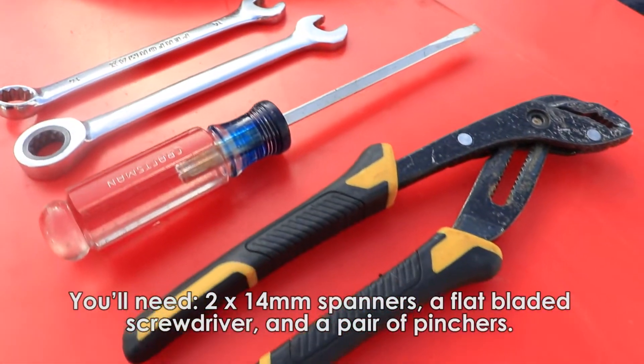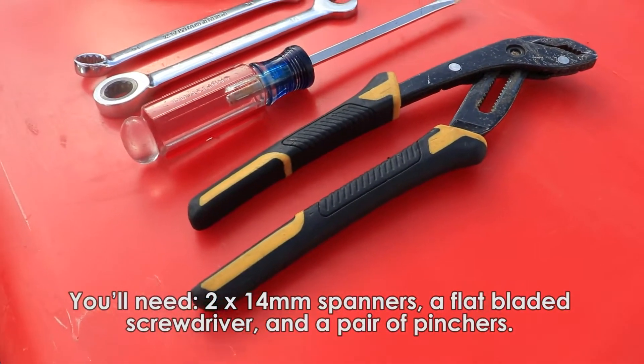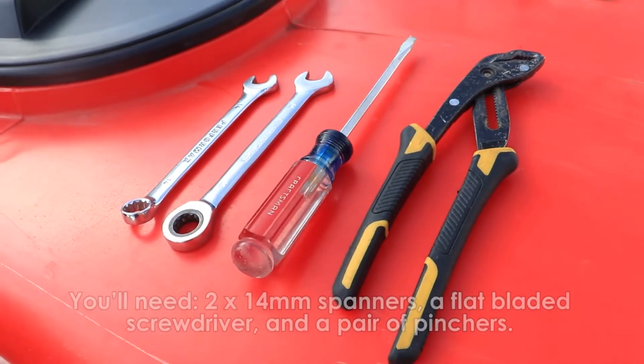You will need two 14mm spanners, a flat bladed screwdriver, and a pair of pinchers.